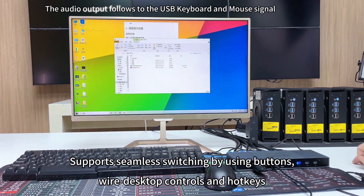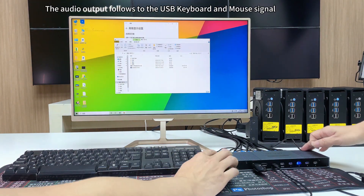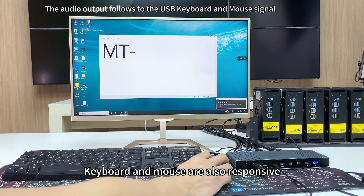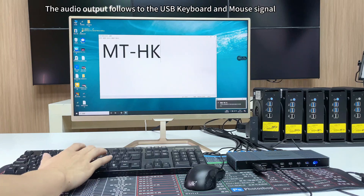Operation demonstration: supports seamless switching by using buttons, wired desktop controls, and hotkeys. The screen display is normal, clear, and without lag. The keyboard and mouse are also very responsive with very fast response.